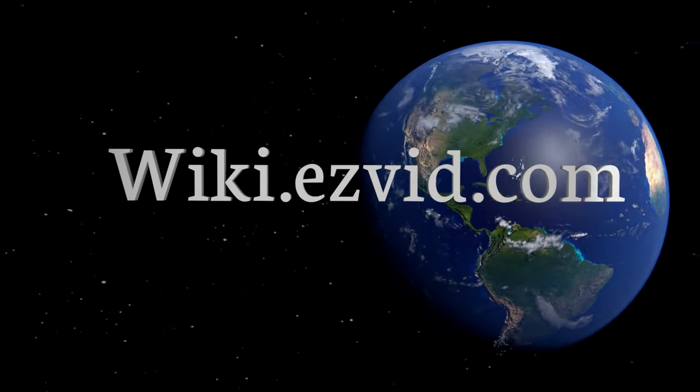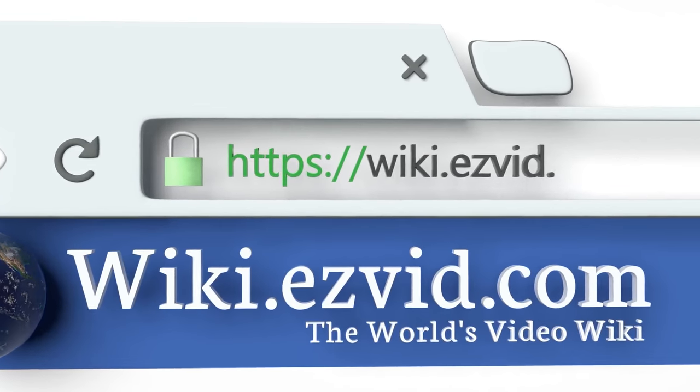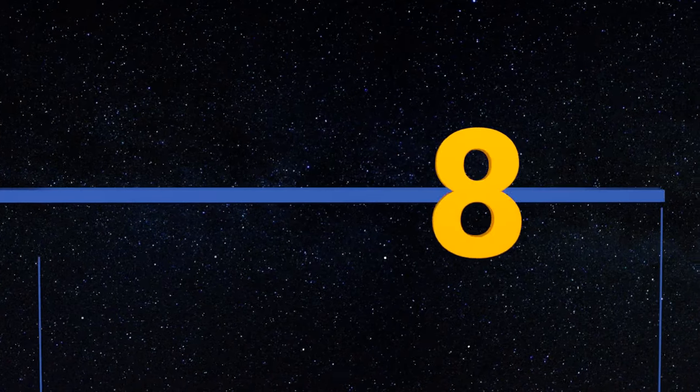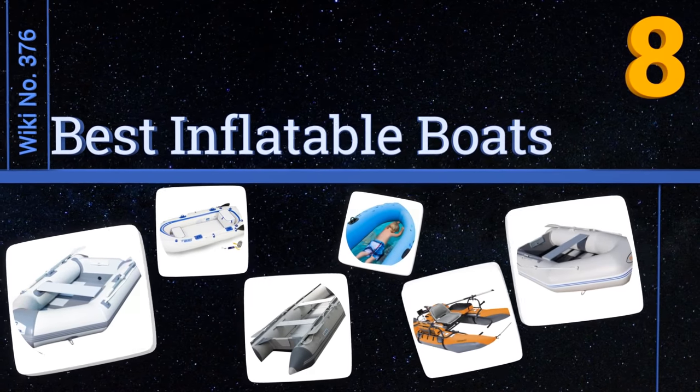wiki.easyvid.com. Search EasyVid Wiki before you decide. EasyVid presents the 8 best inflatable boats. Let's get started with the list.